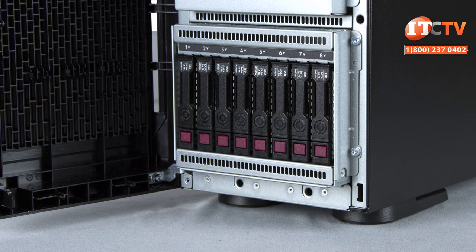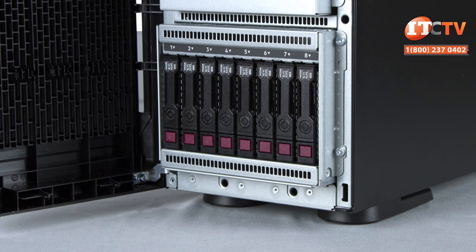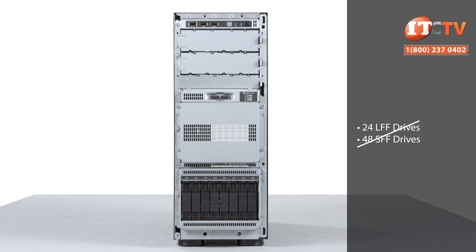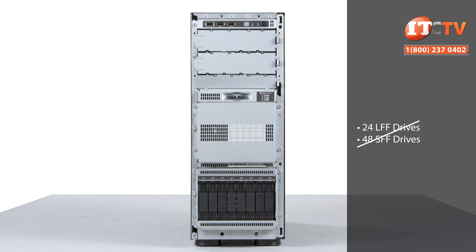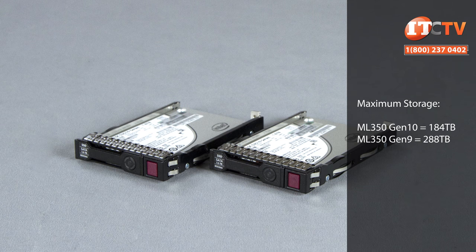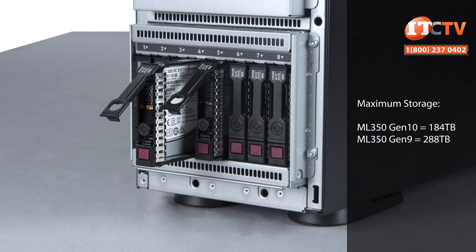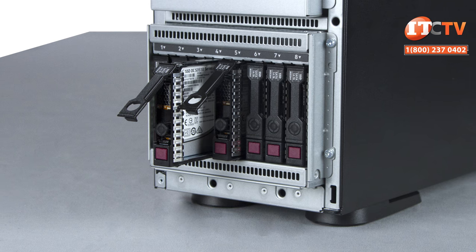Storage is similar compared to the Gen9 ML350, with configurations for both large and small form factor HDDs and SSDs, but there are a few high-capacity storage configurations missing, like support for 24 LFF drives and 48 SFF. The maximum storage is less than the Gen9 version, but you can still get up to 184 terabytes using 7.68 terabyte LFF SAS SSDs. The Gen9 version supported a maximum of 288 terabytes using SAS or SATA LFF drives of 12 terabytes each — a 38% reduction in maximum storage capacity.